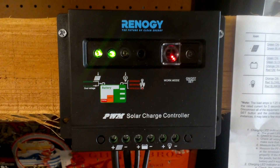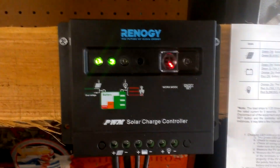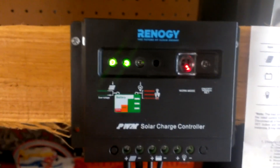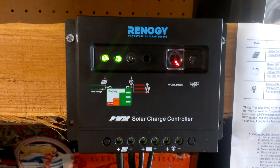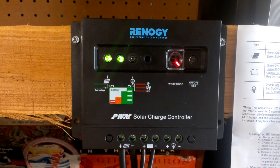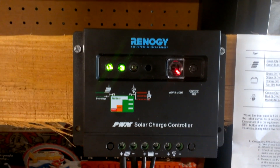Up to the next component in the solar system, which is the solar charge controller. We are coming in through the controller right here where the little panel icon is. And the lights indicate that the solar power is charging the battery, so that's all positive.